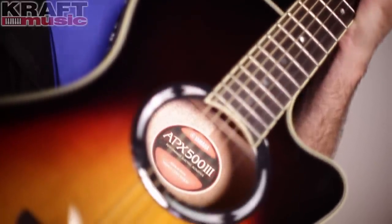So there you have it — the APX 503 from Yamaha. Great acoustic electric guitar. For additional savings, please check out our Kraft Music bundles. You will thank me later. I'm Jake Blake. Thanks for watching.